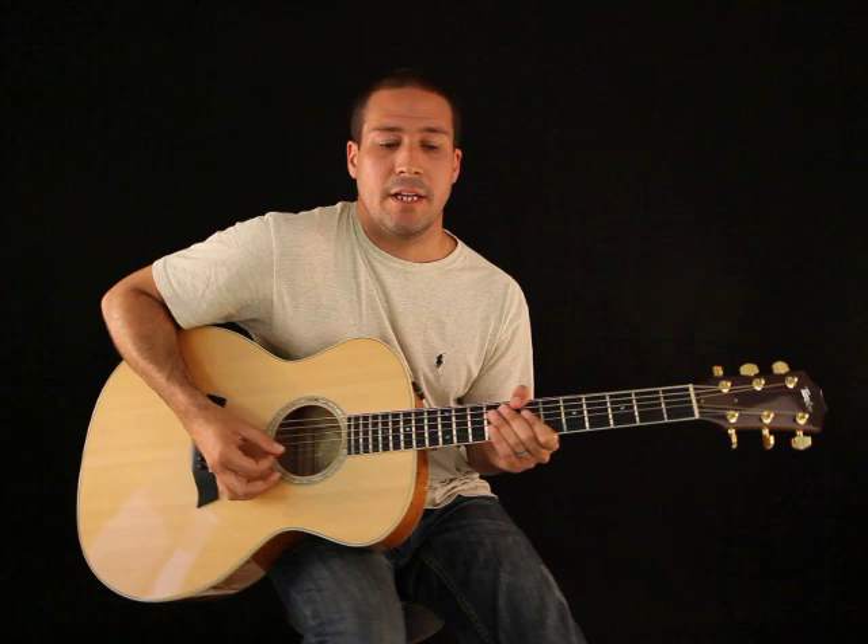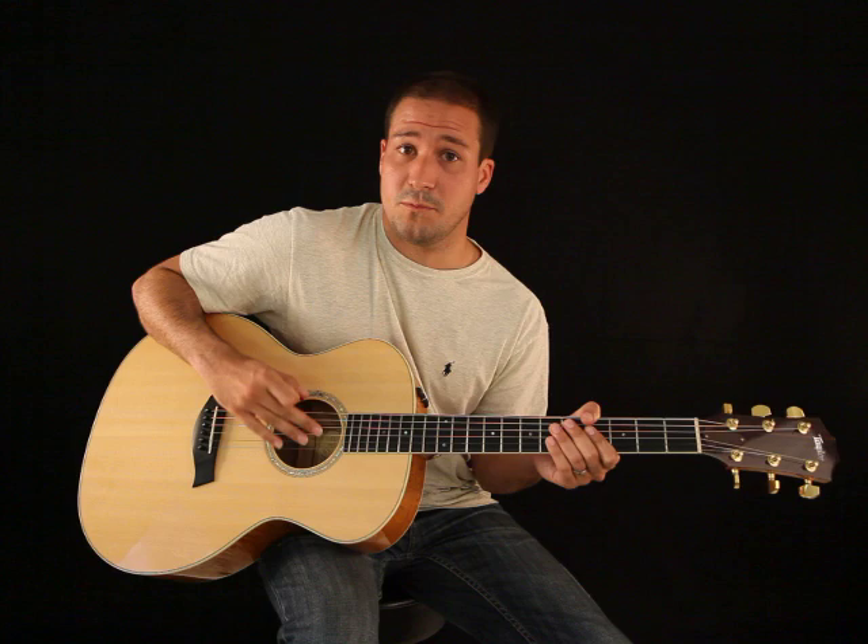Basically there are three types of guitar: the electric, the acoustic with steel strings which is very similar to the electric, and the classical guitar.